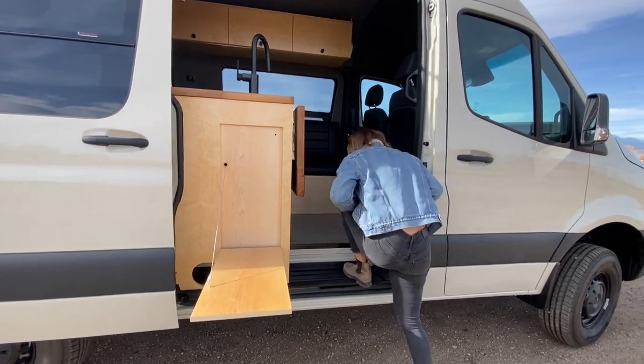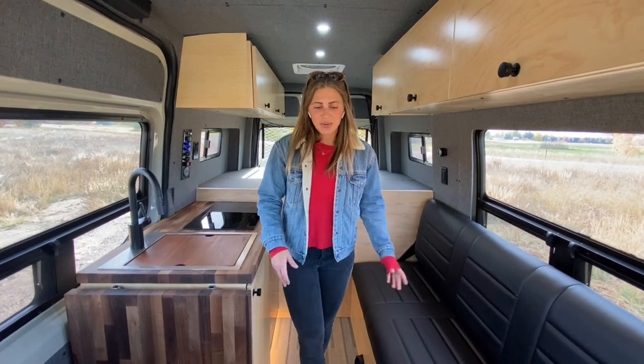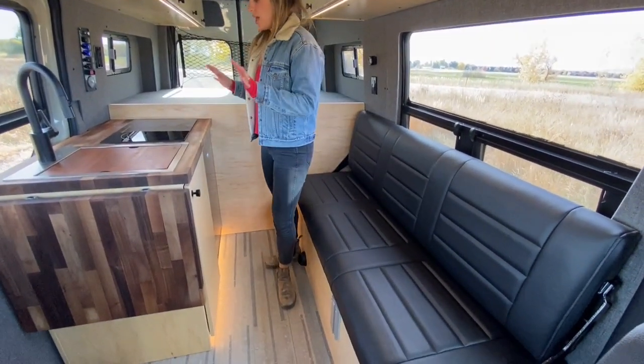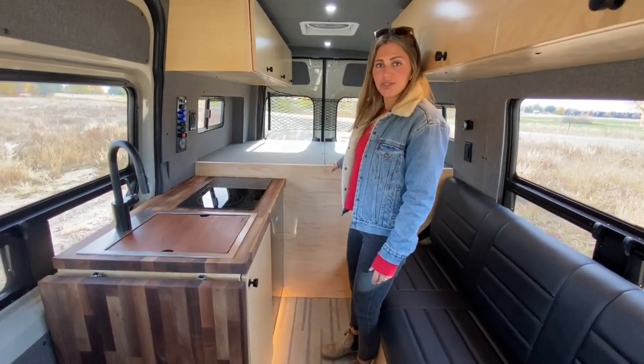Once we step inside, we'll talk about some of the design features and the overall layout. Welcome inside. When it comes to layout in this rig, you'll see that we have a nice lengthy dinette on the driver's side of the vehicle, our kitchen area on the passenger side, and then all the way in the rear, we have our fixed raised bed.